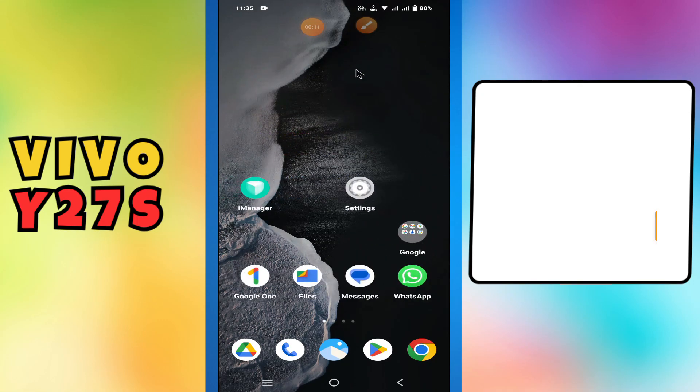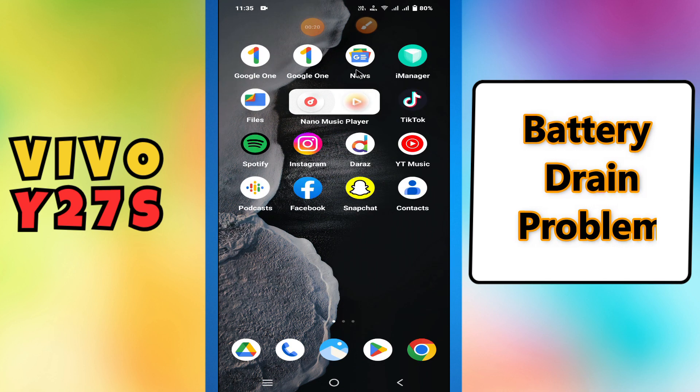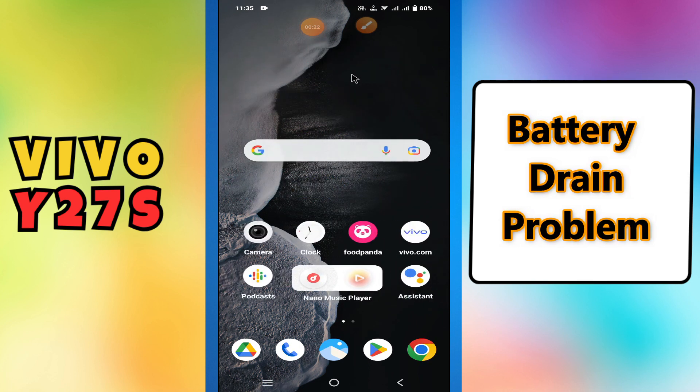Hey guys, hope you are good. Welcome back to my YouTube channel. In my today's video, I'll be giving you some tips on how to fix battery drain problem in your device Vivo Y27s.